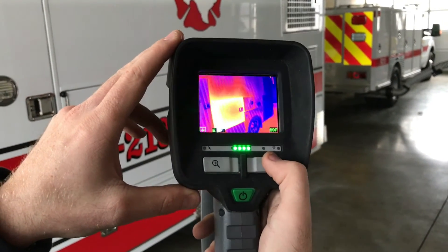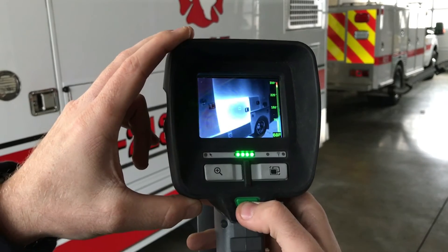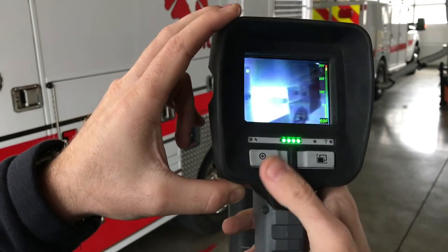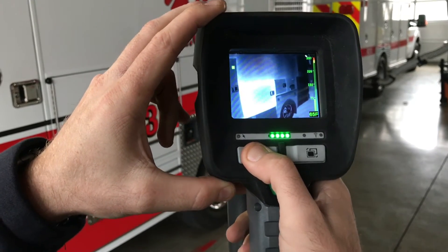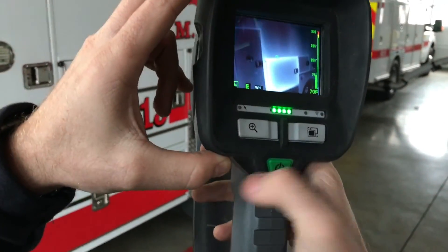At any time when you're in one of these modes, you can hit the power button once and it will go back to your normal mode. From there, you'll have to repeat the process to be able to cycle through them again. That's it.